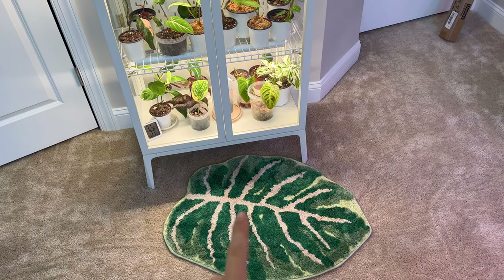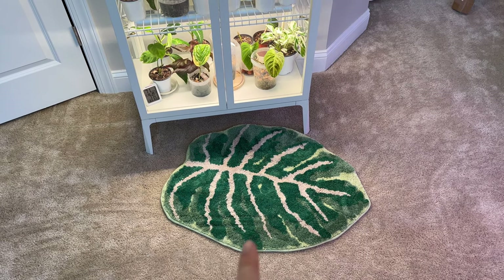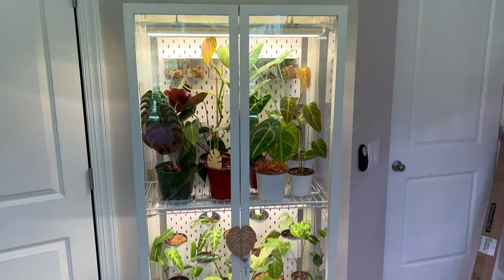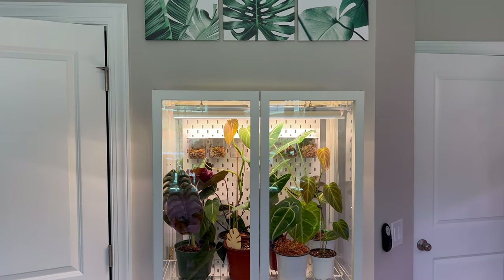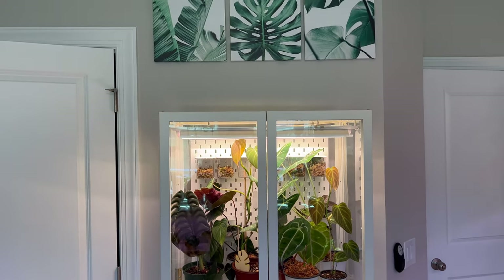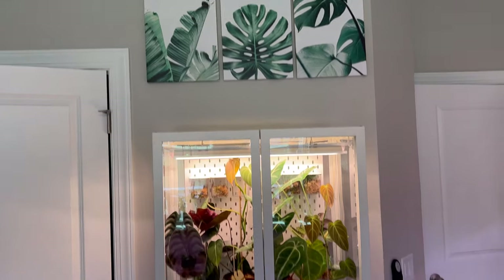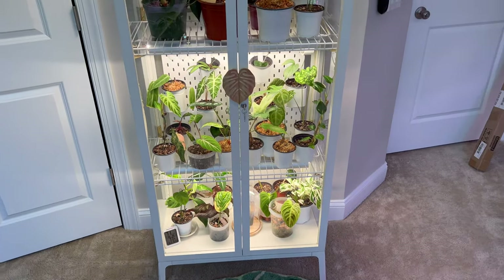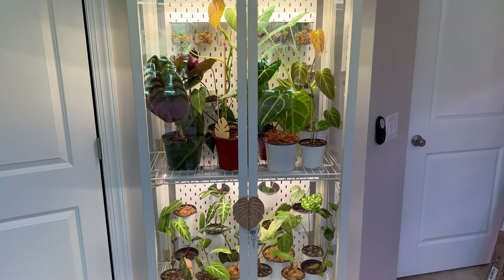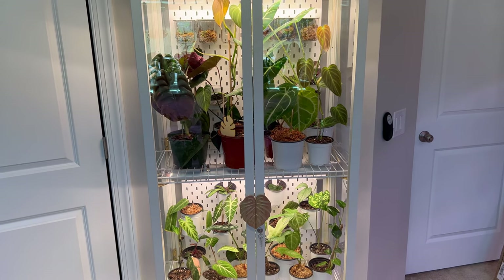I have a cute monstera leaf rug I got off Amazon, but the cats have already been digging at it, so I may have to move it. I want to get a plant up top that doesn't need much light — maybe a maranta. I got these cute frames off Amazon too. I'll link everything below — the rug, frames, handles, lights, all the products are also in my previous video.